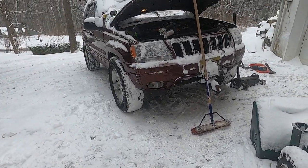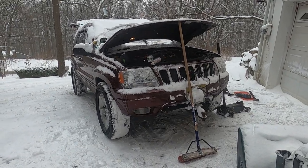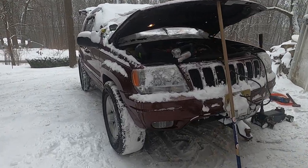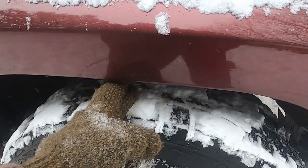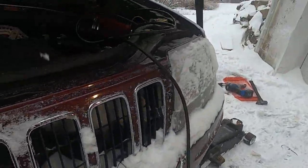I threw these giant tires on my WJ, knowing full well they were too big for it, but I didn't really care. This thing's for plowing — it mostly just needs to go straight, but I did need a little bit of extra room in the front. Right now we've got not even two fingers of clearance, not even. We're making a lot of contact up there. So what do we do? What's a man to do?